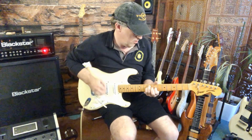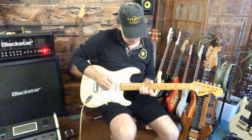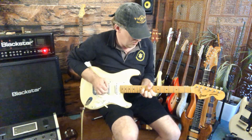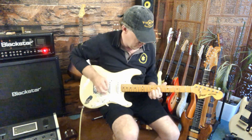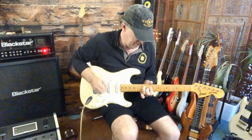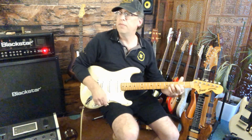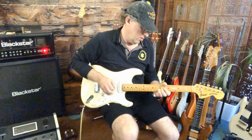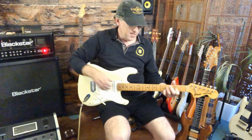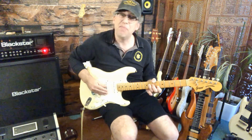Guitar solo. And I know that's in the wrong key. Is that better? I can't play like that.